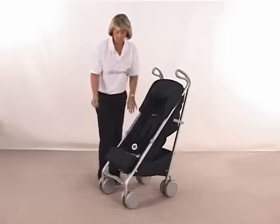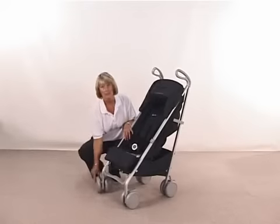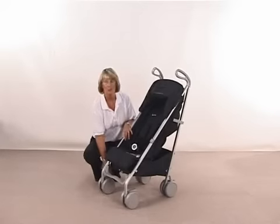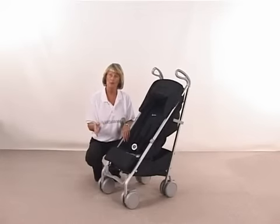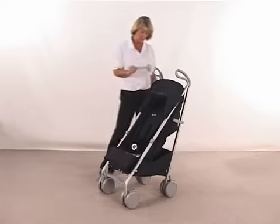You have got your swivel wheels on the front here as well, and that's just a clip on the back — just lifting that up will allow you to have your swivel wheels. Obviously if you're going around shops you would want swivel wheels, but if you're going out over heavier grounds — so grass, gravel, cobble, sand — lock onto your wheels and it will give you much better suspension.